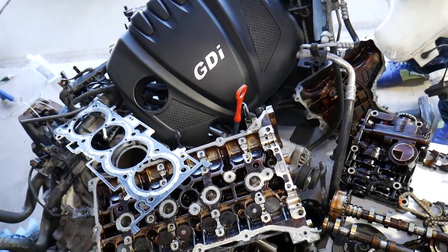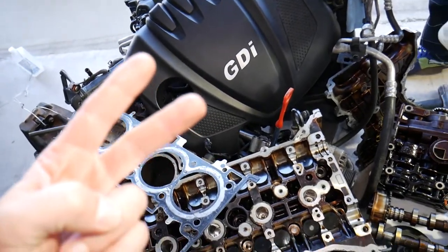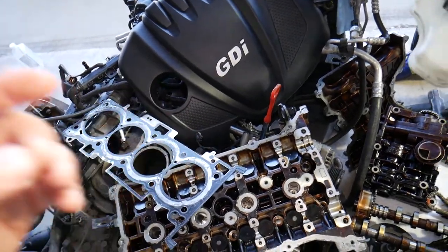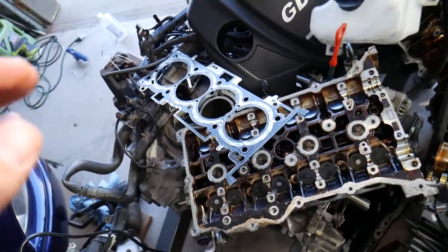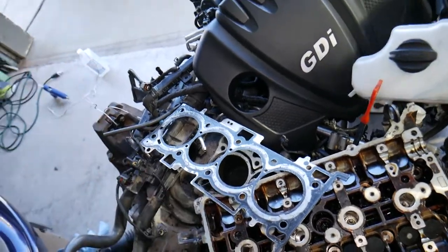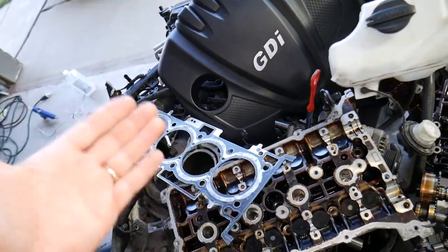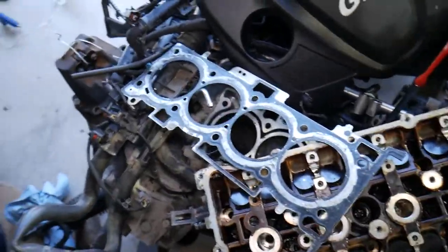That's why you have pressure in the coolant hoses — so it's important to bleed the cooling system on Hyundai/Kia GDI engines, and we'll have a video on how to do that. Now, let's say you didn't fix it on time, or you have other problems — you drove with no coolant, didn't bleed the system, or the thermostat was stuck closed — and you overheated the car.